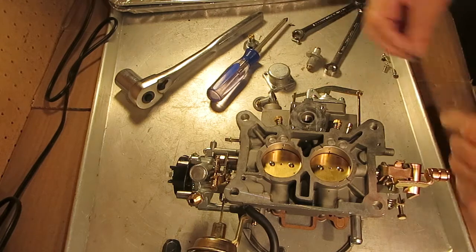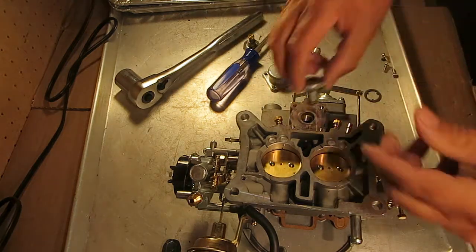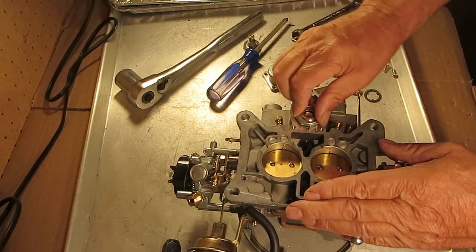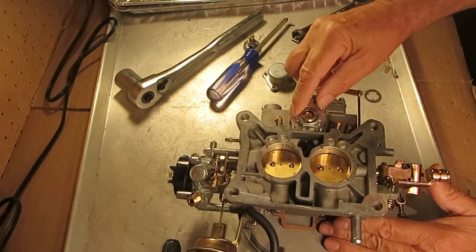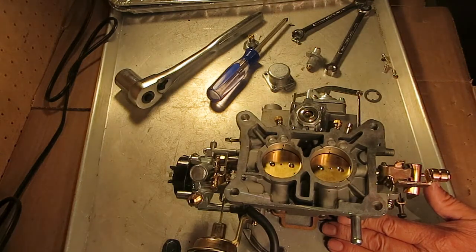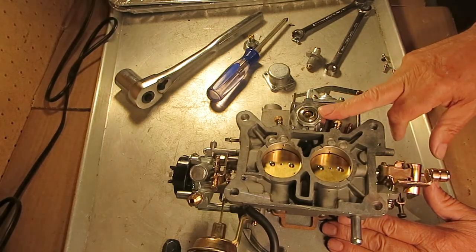Tighten these up — I have seen a 100 inch-pound specification before. Just use your crescent wrench and tighten them up real snug. Sometimes you might want to loosen and tighten a couple times just to seat that gasket. And watch for fuel in here — if you have a power problem at high end, you're losing power, it could be your power valve not working right.